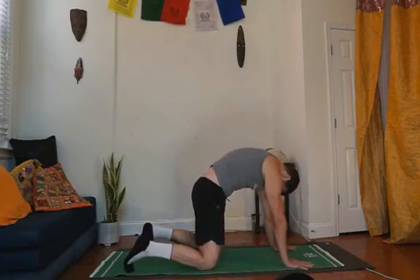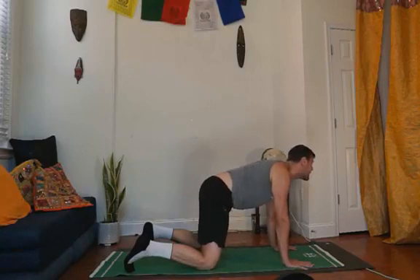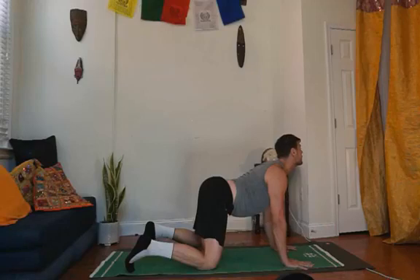Now we're going to lift the head up — head up, throat up, chest up. Squeeze your back muscles, the ribcage muscles, pull the shoulders away from the ears. Wonderful.